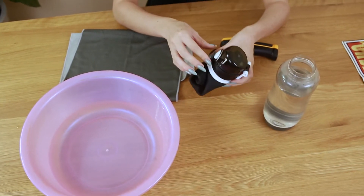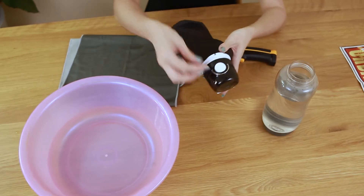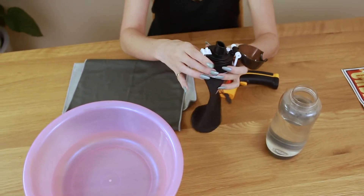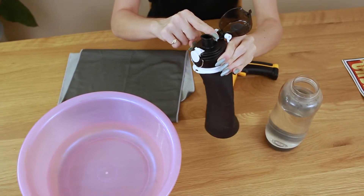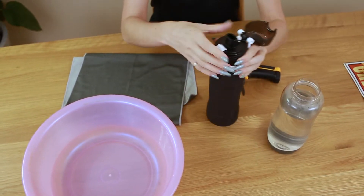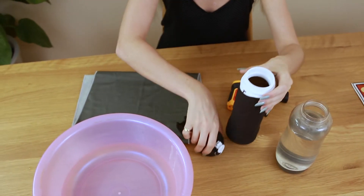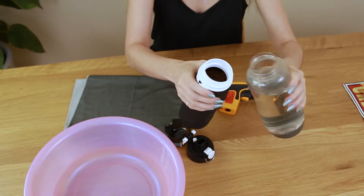Now I'm going to show you how to use the collapsible water bottle. First we're going to undo and unfold — we undo the clip here. To inflate, you just press this button. Obviously now I need to open it to put the liquid inside. I will transfer the liquid. It can take hot and cold drinks.